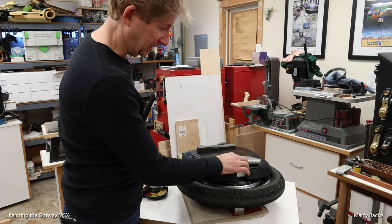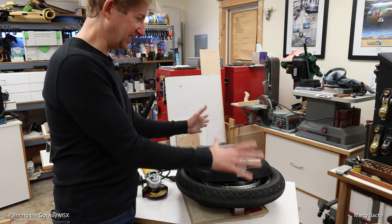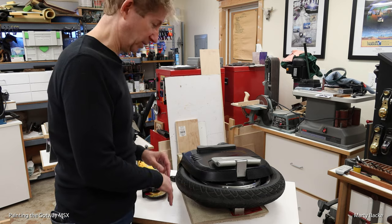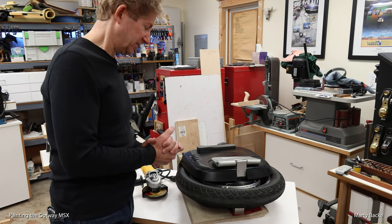So I'm going to paint the pedals and the motor. I'm not going to take the wheel apart to do this — I'm just going to mask it really well, which I've done with other wheels too.